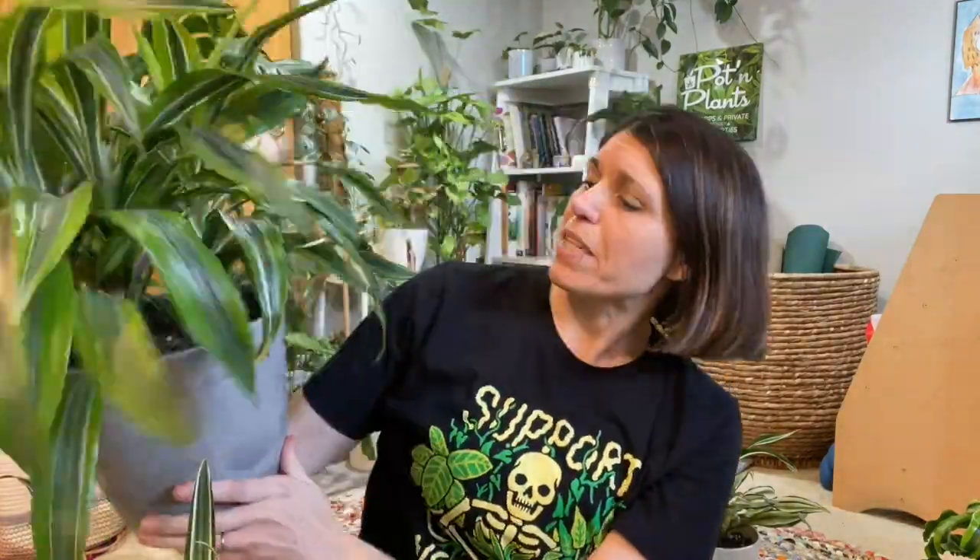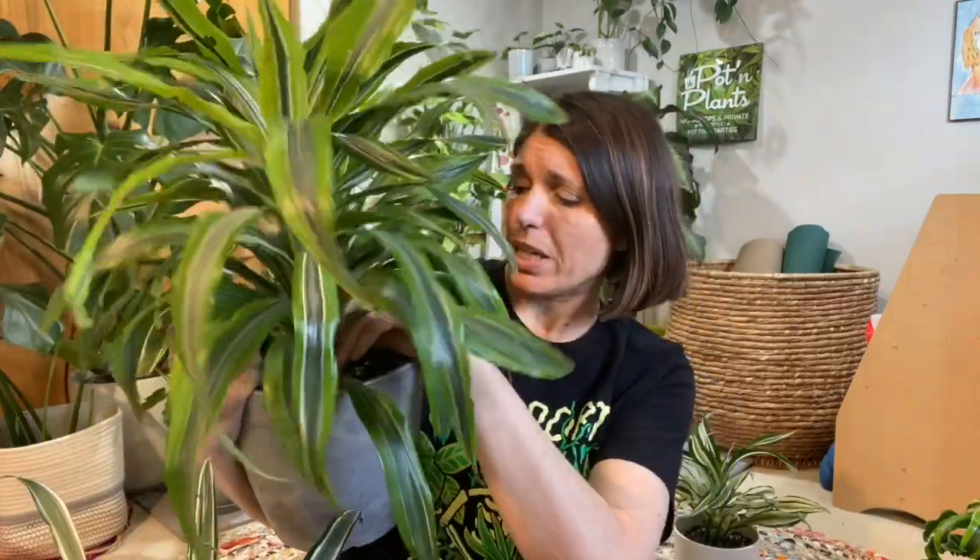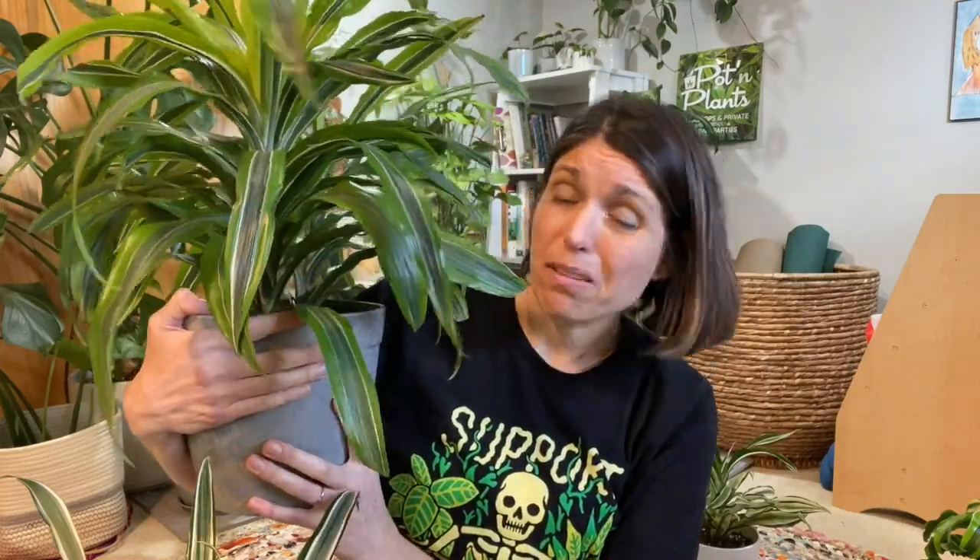I did move them all recently and I think that they're liking it. Basic care for these is going to be decent ambient light, which is generally okay for them. A little bit more is always better, but they're pretty happy in most medium light.